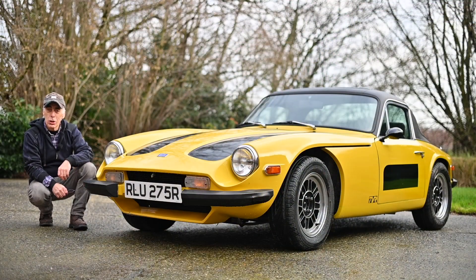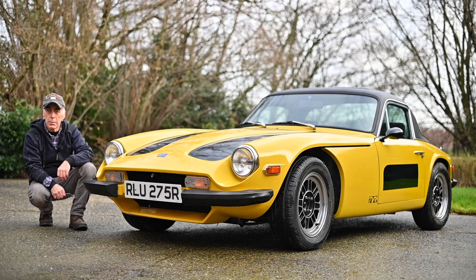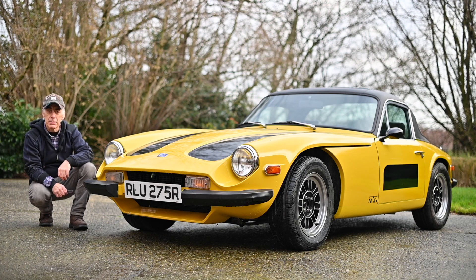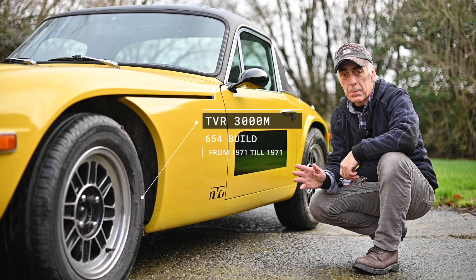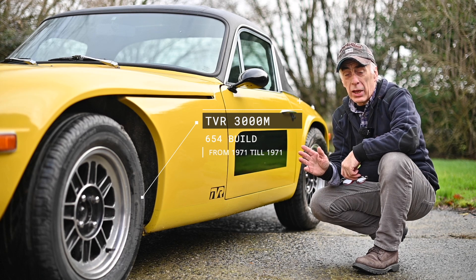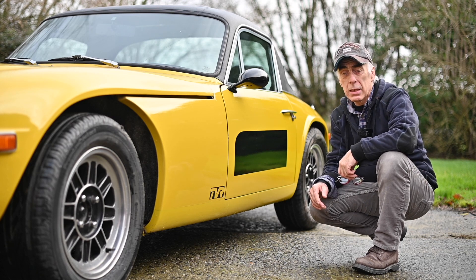Hello folks and welcome to the channel, or welcome back. In this video we're going to be looking at the TVR 3000M from 1977. 654 were built in the UK between the periods of 1971 and 1979, and this particular car is from 1977.